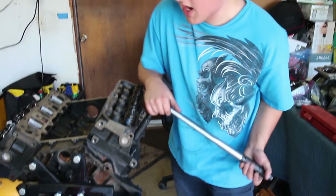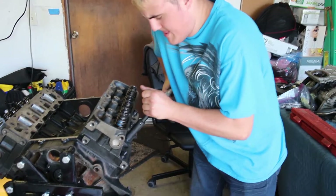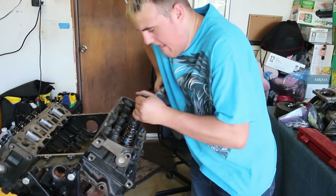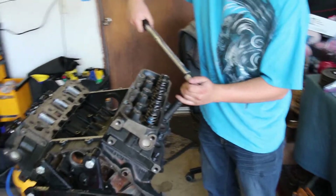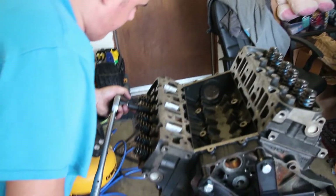We had some technical difficulties with the torque wrench, but we got it to 85 without it popping out. We're just going to quickly finish this last one at 85 foot-pounds and then we'll be good to proceed. Wow, 85 is a lot.